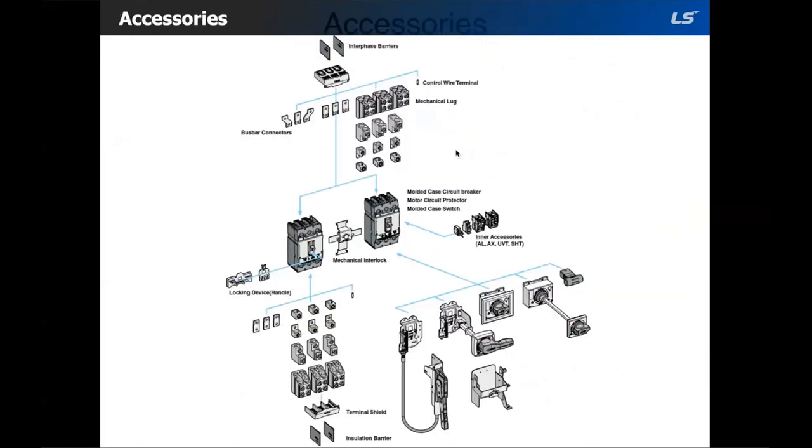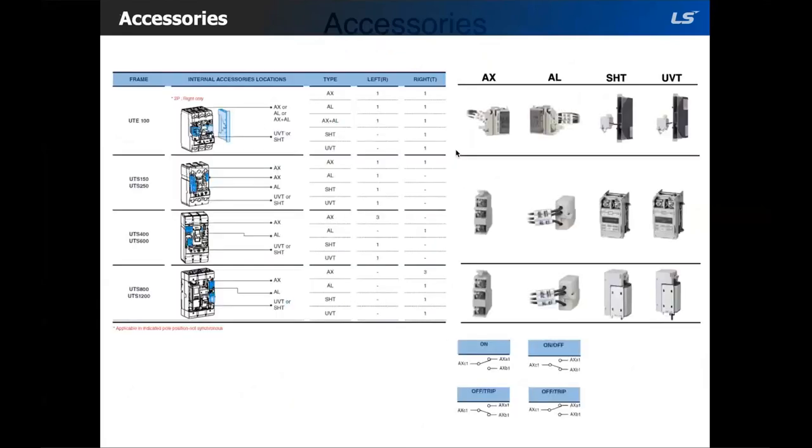Let's go into the accessories for the MCCBs. We have aux switches, alarm switches, shunt trip, and under voltage release. These are easy to install. We also have videos and documents with instructions on how to install them. If you need them, just email me.